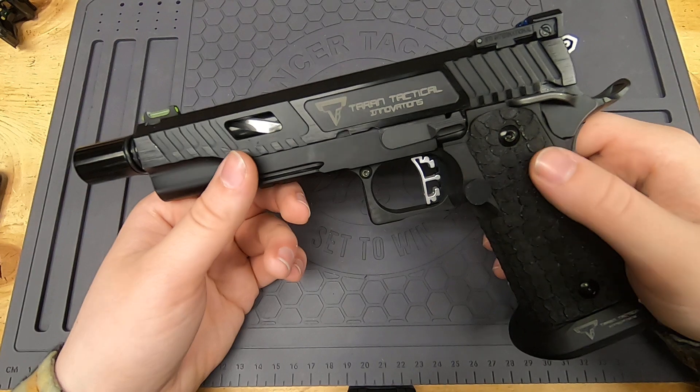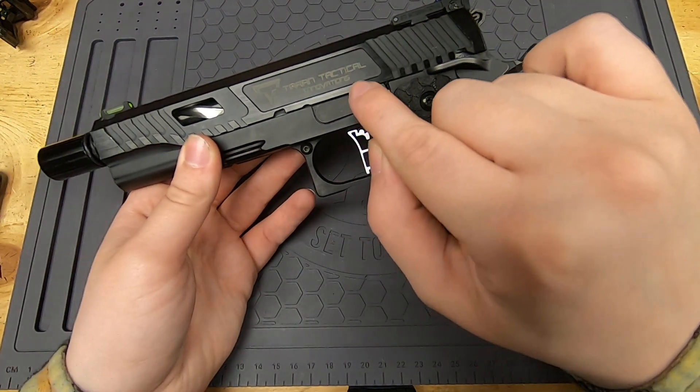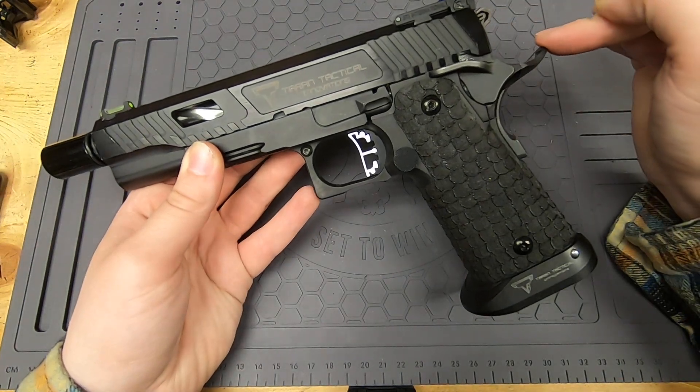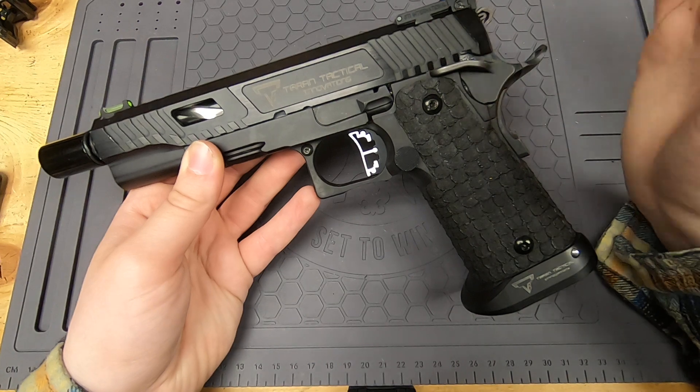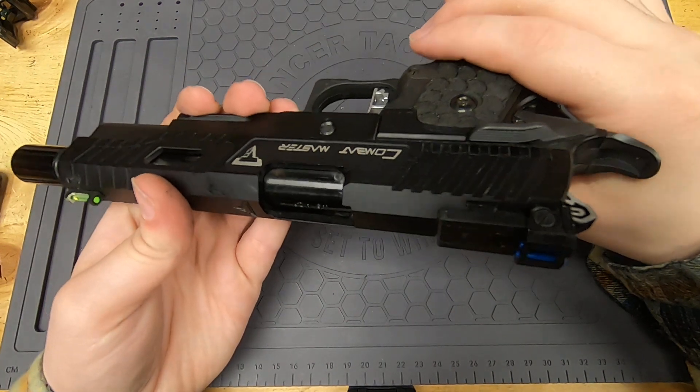One of the other things about this gun is that I have all steel parts for my slide catch, my thumb rest, and my safety. That's all steel on this gun, which is going to be nice and very durable — don't have to worry about those.